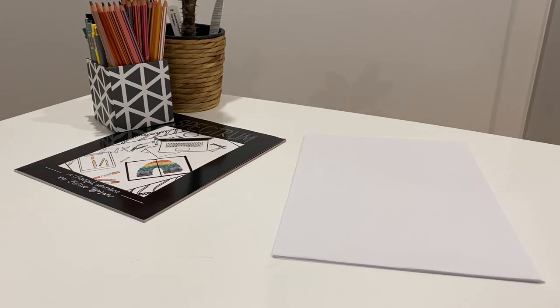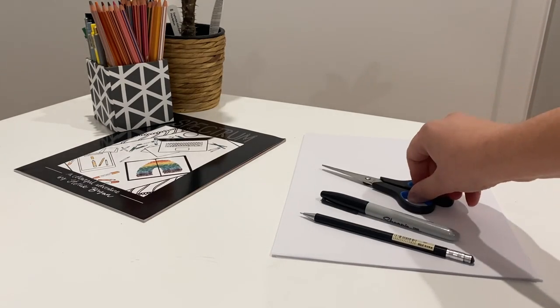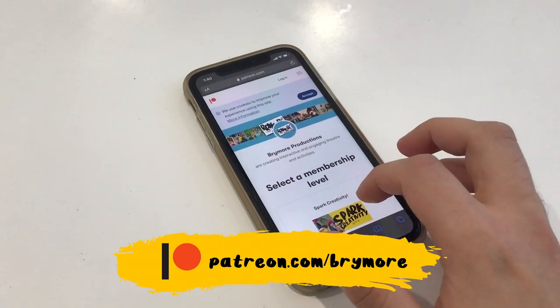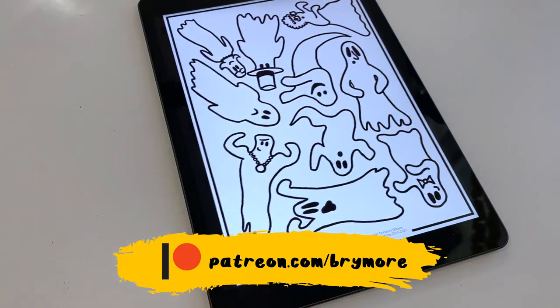All you're going to need is a piece of white paper, a pencil, a black marker and some scissors. Or alternatively, if you sign up for our Patreon, you can download and print a copy of my ready-to-haunt ghost sheet, along with a bunch of other cool downloadable activities.